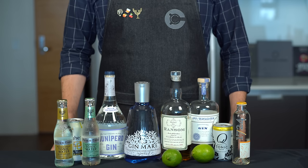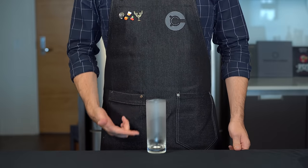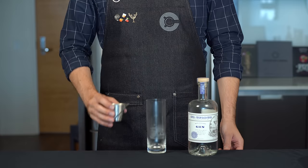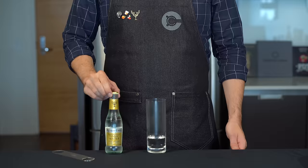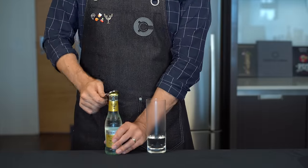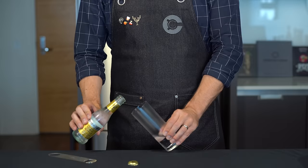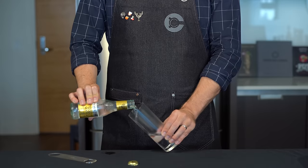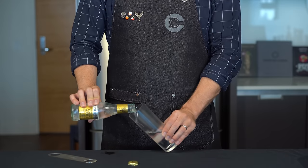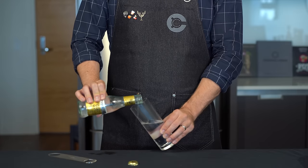The goal here is to keep things as cold as possible to maximize carbonation. We're going to start with a chilled Collins glass and add two ounces or 60 mils of gin that ideally has been stored in the freezer. Grab one of your favorite tonic waters, also as cold as possible, pop the cap, and slowly and gently pour about four ounces or 120 mils into the glass. We add the tonic after the gin so we don't have to stir it up to mix.